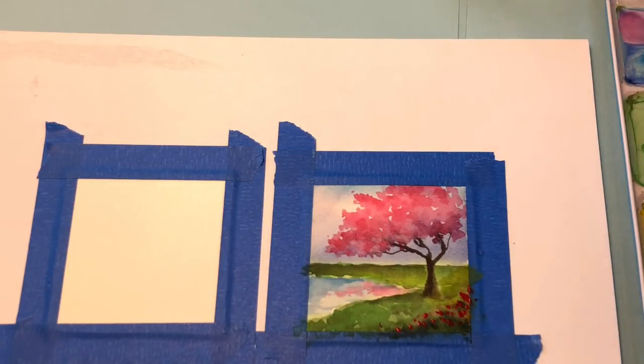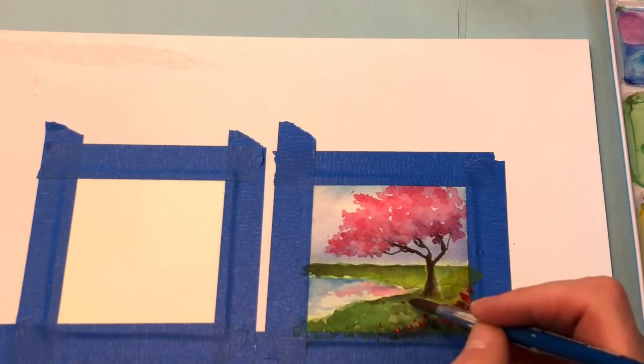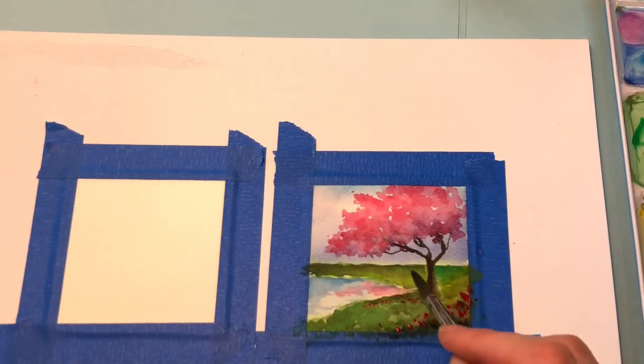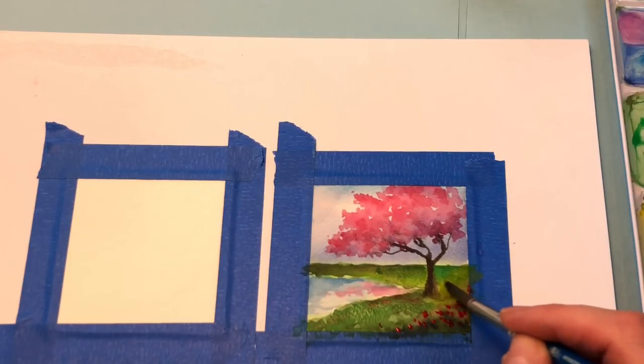Then you can go back in and add some brighter green and yellow just to brighten it up a little more. Add some yellow and brighten that up.